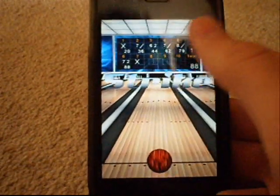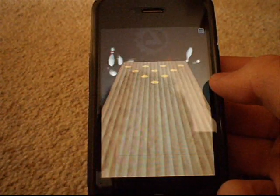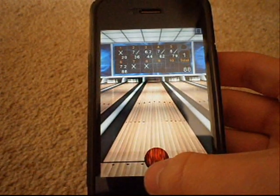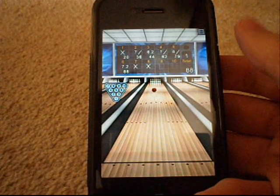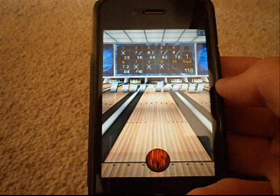Strike! I wonder if I can get two strikes in a row — you get called turkey, whatever it's called. Nope, just a strike, but let's see if I can get a third one. Oh my god — turkey! There you go, that's what I was looking for.